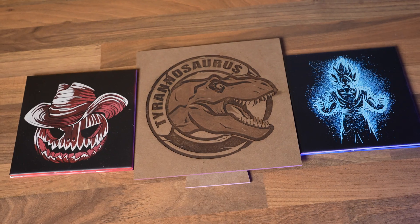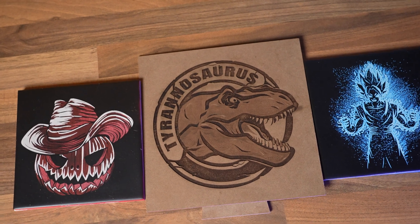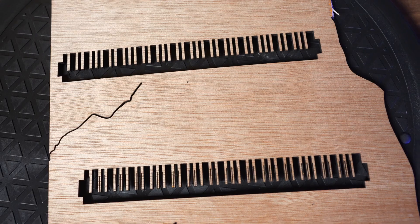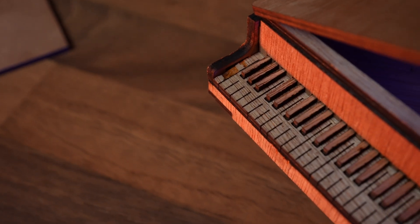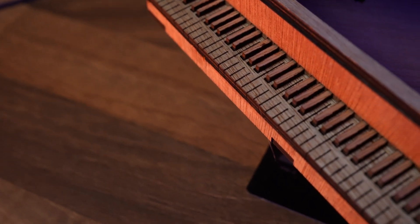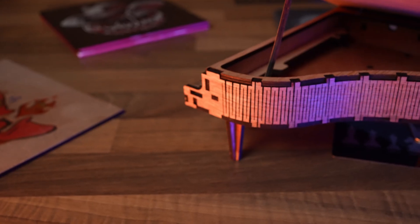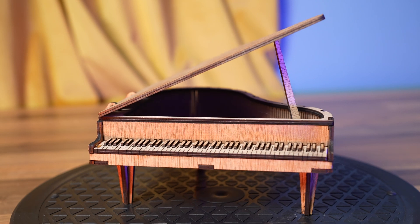With everything considered, this machine had zero faults while engraving even at full speeds. For cutting, I tested 3mm plywood and tried cutting piano pieces to assemble — I had to go down to 6mm per second at 100 percent power. I expected a little faster, but I'm very impressed because the accuracy was exactly 3 millimeters on the dot, and I was able to slot the pieces into their places perfectly.